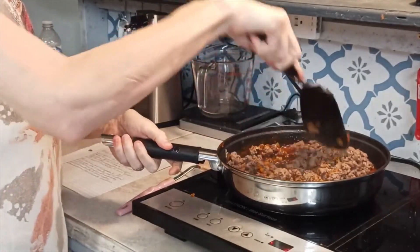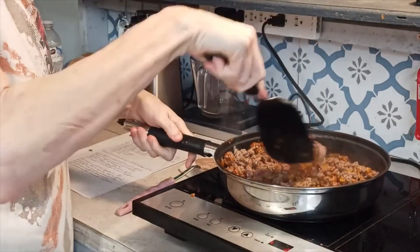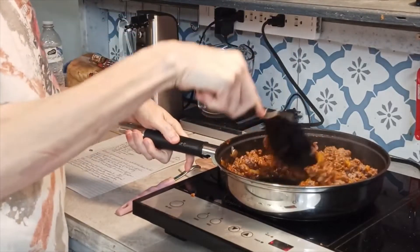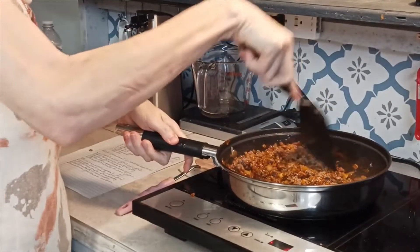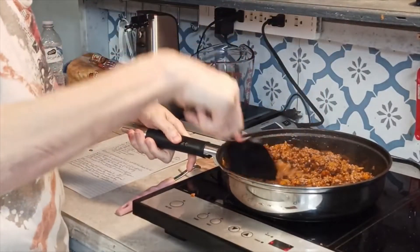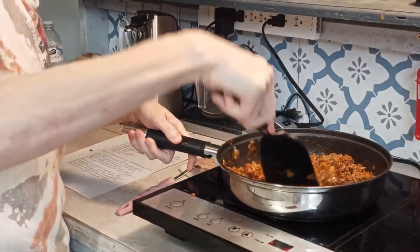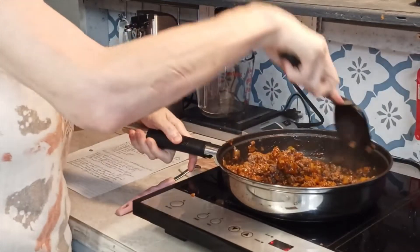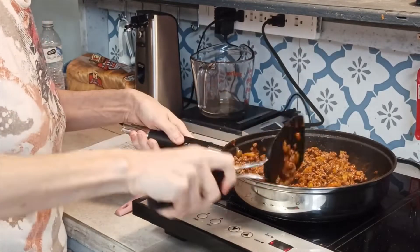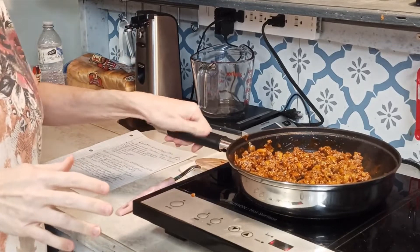I'm going to stir this all together. Once I get it stirred together very well, I'm going to let it sit and simmer for about three to five minutes so those flavors can marry in with the meat. Y'all, if you could just smell this — it smells so good.